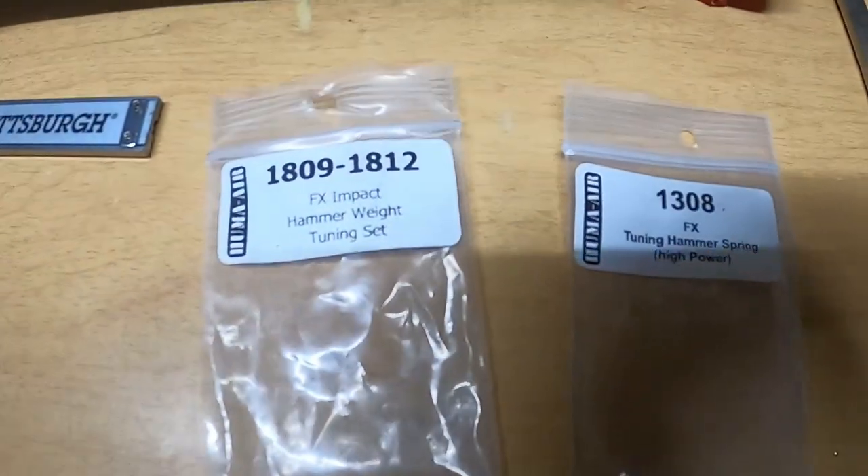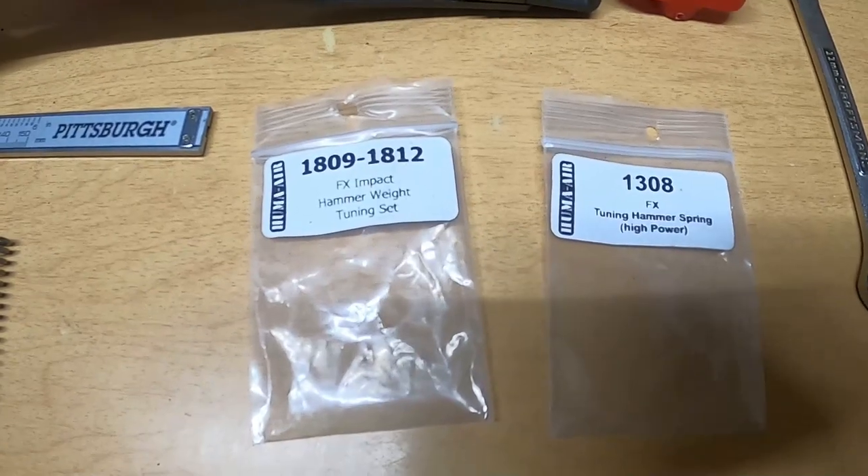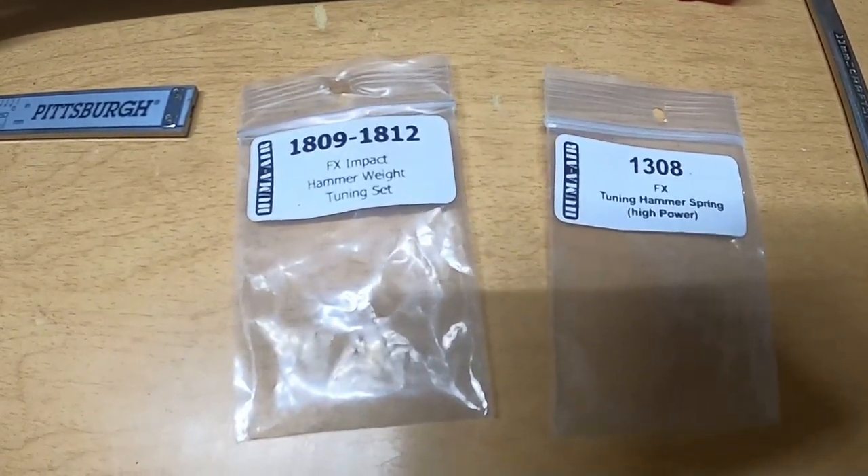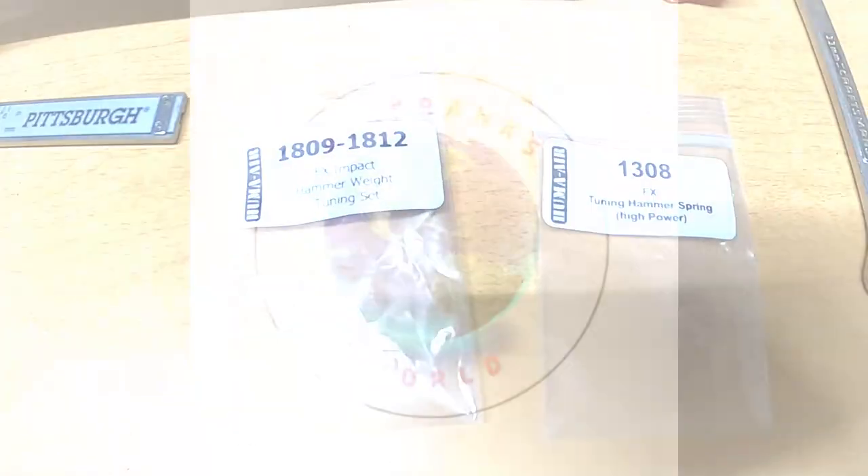This right here — sorry for the shadow — is the set that I bought, and there are the numbers if you want to buy them. They are made by Huma and they're pretty reasonable. Thanks.